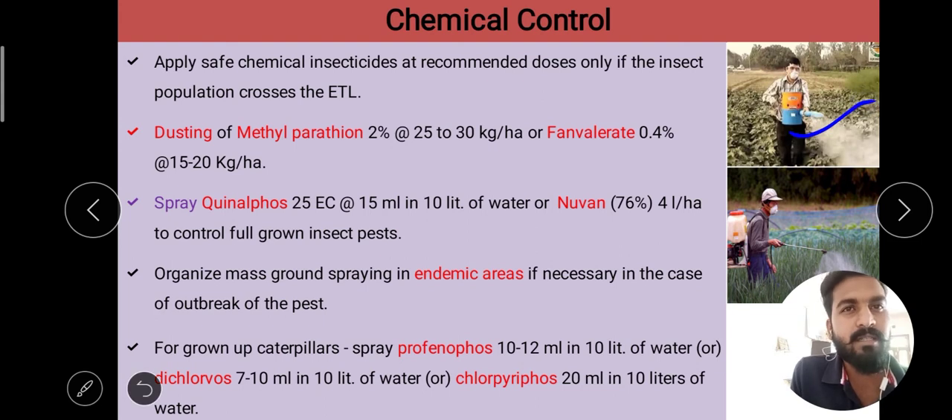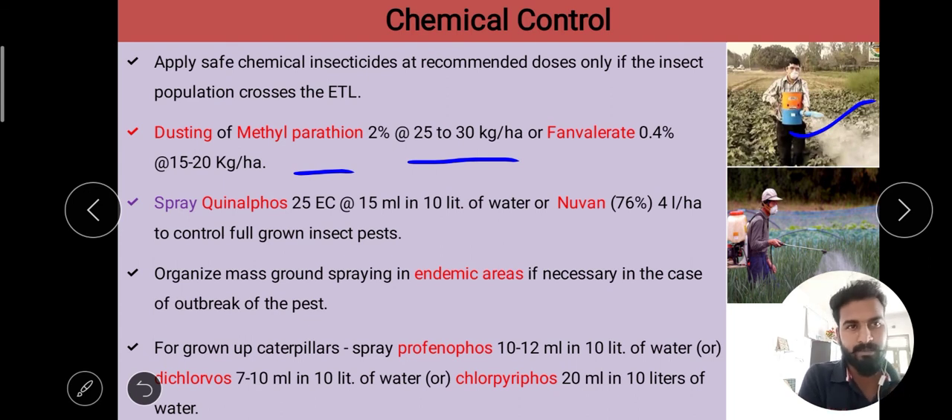We can do dusting with methyl parathion 2% at 25 to 30 kg per hectare, or fenvalerate 0.4% at the rate of 15 to 20 kg per hectare. We can also spray Quinalphos 25 EC at the rate of 15 ml in 10 liters of water, or Nuvon 76% at 4 liters per hectare to control full-grown insect pests.